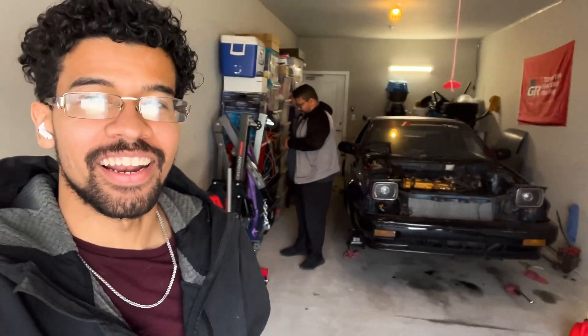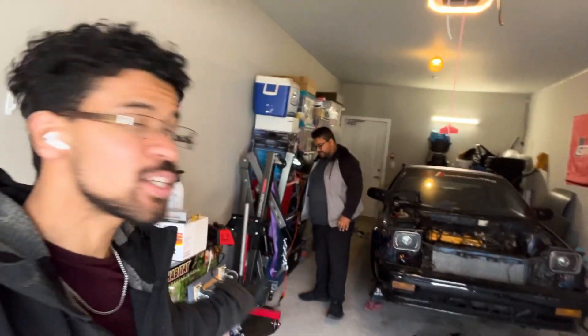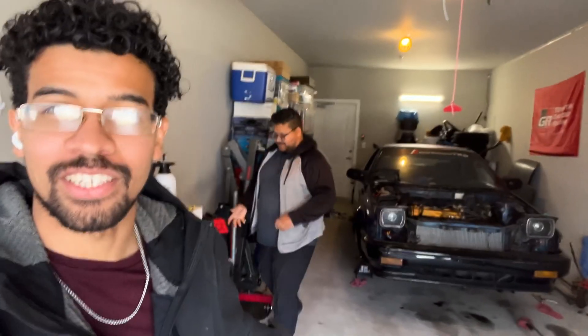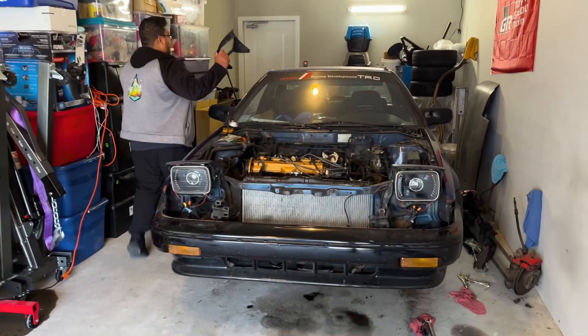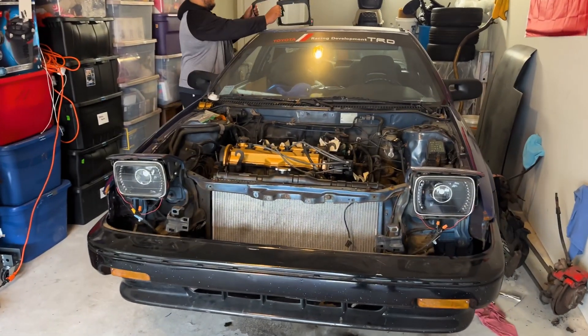All right guys, today we're going to be working on a 1988 SR5 and this one just so happens to be my brother's SR5. This is the classic 4AF engine.